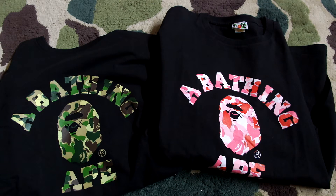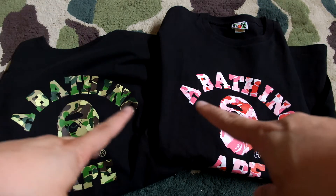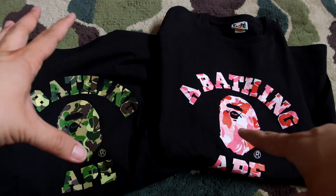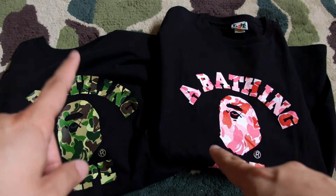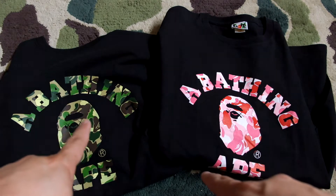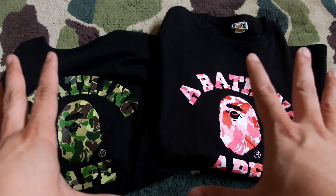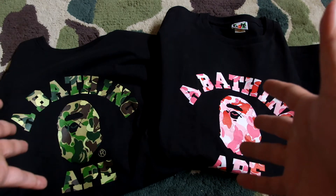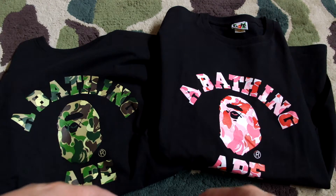Hey guys, welcome back to another unboxing video — what a way to start 2018 by going back in time. In front of me I have two pieces — a collaboration between A Bathing Ape and the artist KAWS. I have two colorways: the ABC camo green and the ABC camo pink. These have been sitting in my cupboard for quite some time, so I thought why not look at some of my collection pieces, which I consider grails.